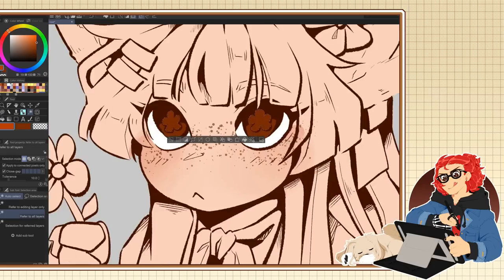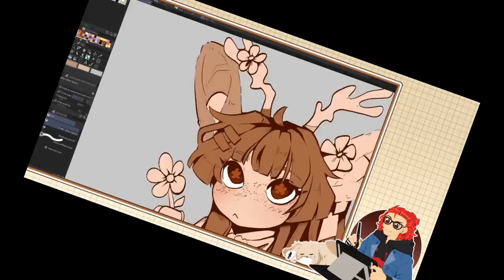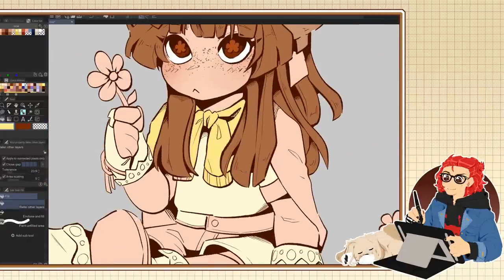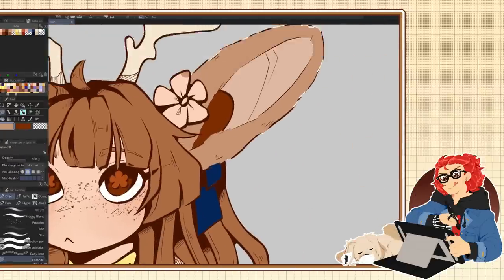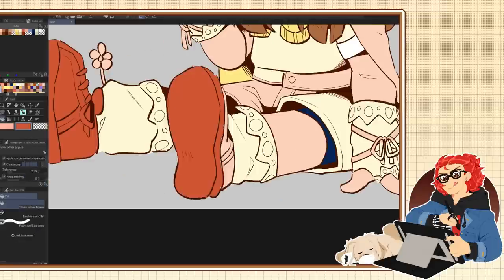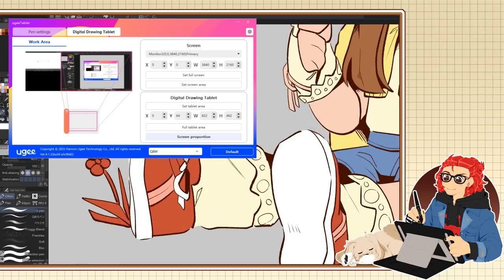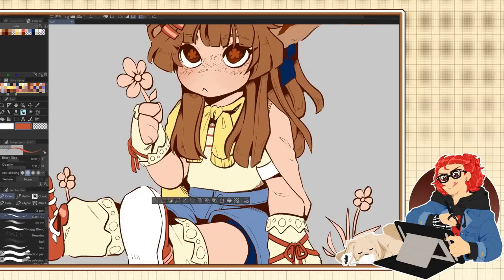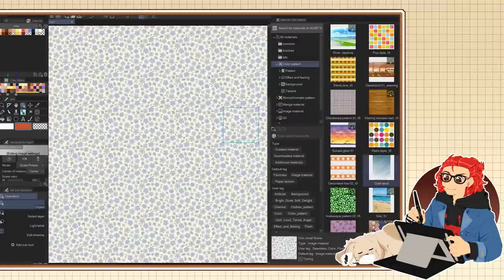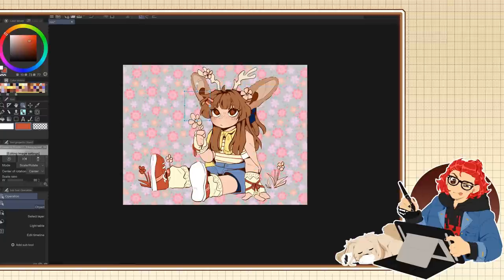The last con of this tablet is more likely than not user error, but I wanted to mention it since I never found a solution. When I was tracing my traditional sketch, it ended up being wider than it was on the paper. In the tablet settings you can adjust the drawing area, but I couldn't figure out how to make what I was tracing in scale with the paper. The solution is probably in either the 'set screen area' or 'screen proportion' sections in the tablet settings — I wasn't able to figure it out, but it's more of an inconvenience than a deal-breaker.